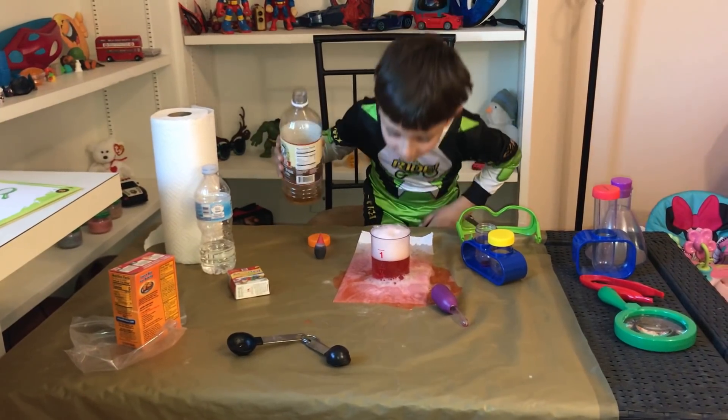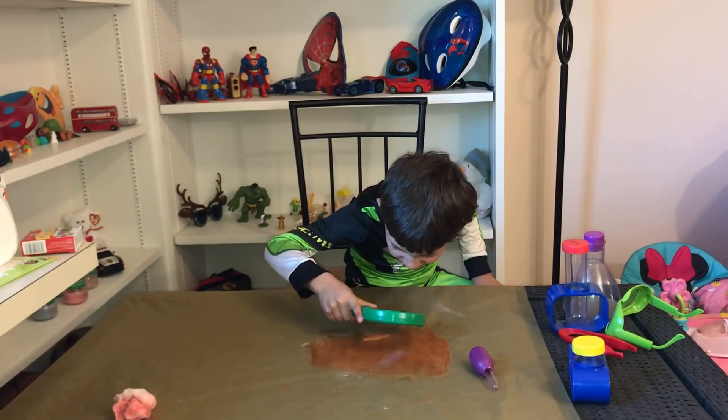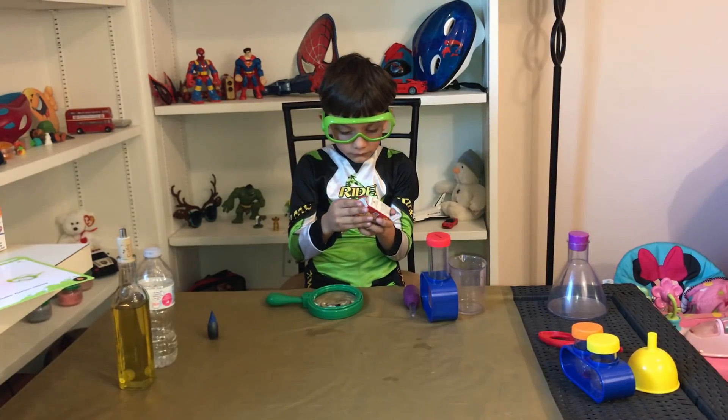Wow, that was amazing! This is the greatest time ever! So let's clean up this mess and then let's try the next experiment.